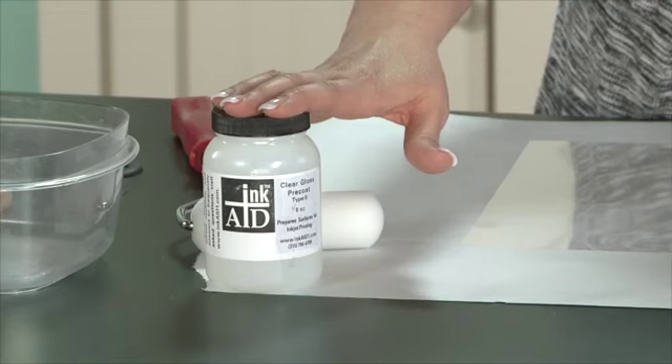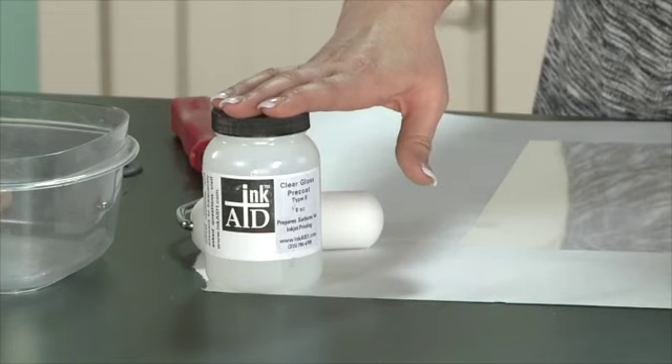So when I stumbled across this I fell in love, because most of us have an inkjet printer in our homes, and that is what I use most of the time when I'm working on projects. With this product, you can actually just print things right on your inkjet printer and use them for image transferring at home.